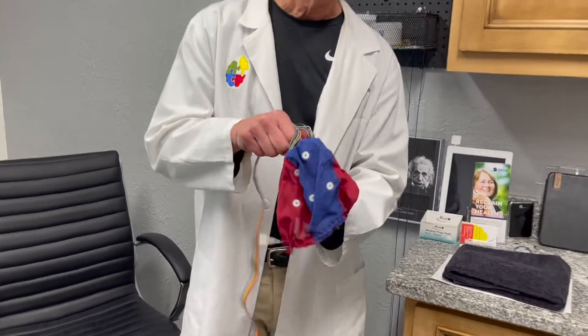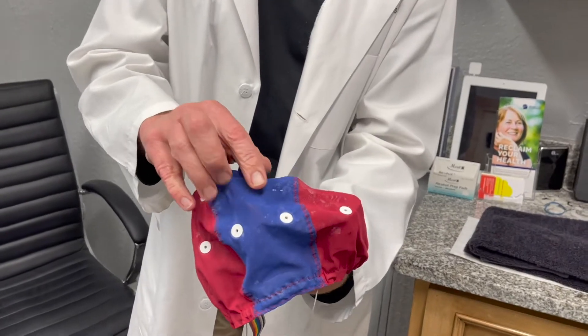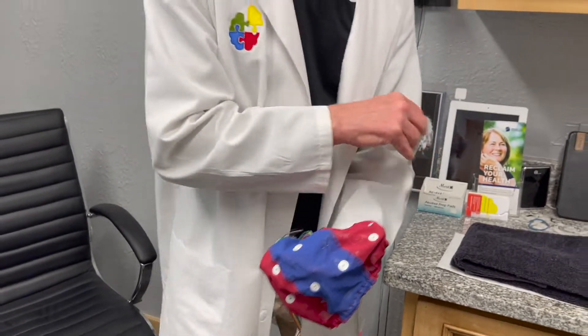What you'll do is put on a cap that looks just like a swim cap, except this one is different because there are about 19 holes in the cap. When you sit in the chair as you come into the office, I'm going to hook up earrings that then connect to the cap and send electrical messages from your brain to my computer.